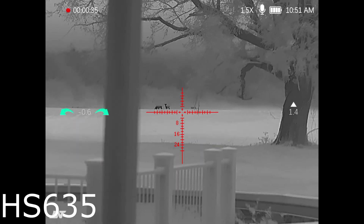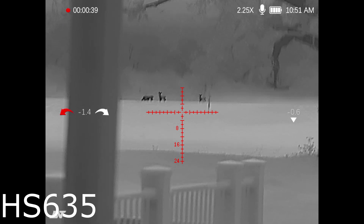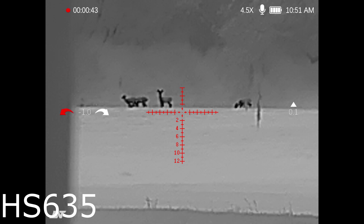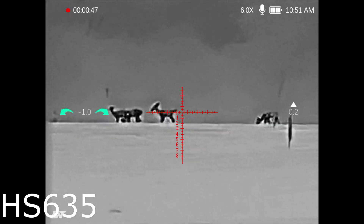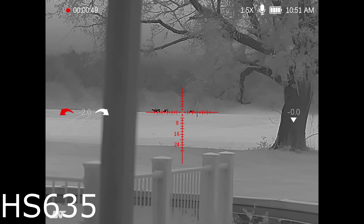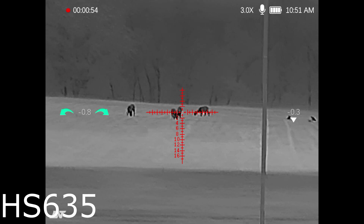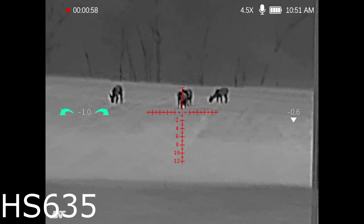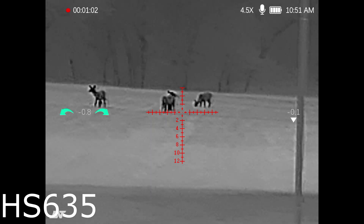Going ahead and zooming in — even three power is still very usable, four and a half is great, six power — look at how usable that is. I am in love with this scope. At the price point it's at, go check it out. Nobody else that I've noticed seems to be at this price point for this type of resolution.